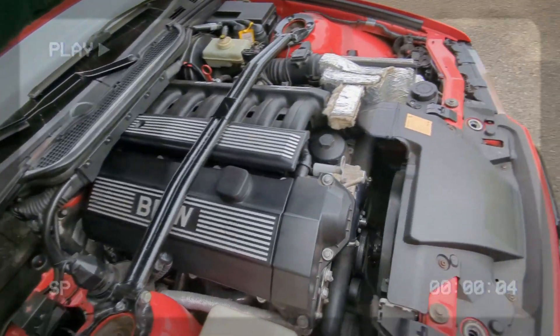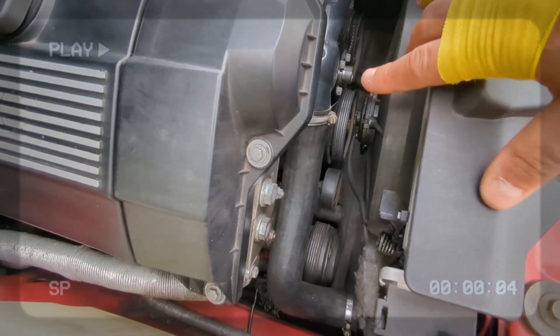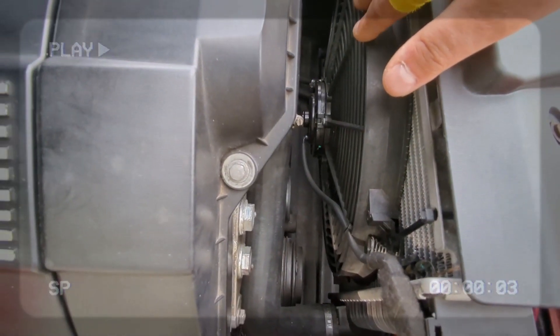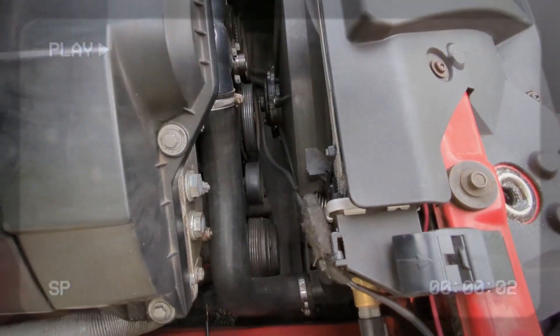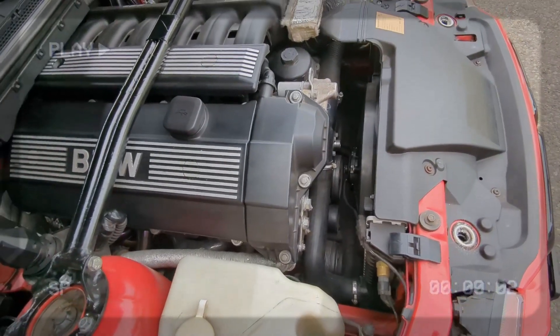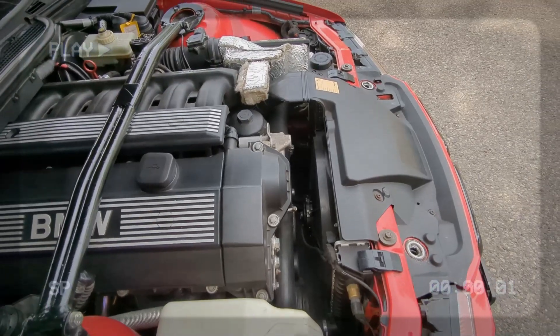As you can see, this one doesn't have the clutch fan anymore. It's been converted to an electrical suction fan, sucking air from the outside going in. There are a couple of quirks to this conversion and questions that keep popping up, and different routes you can go to do it.